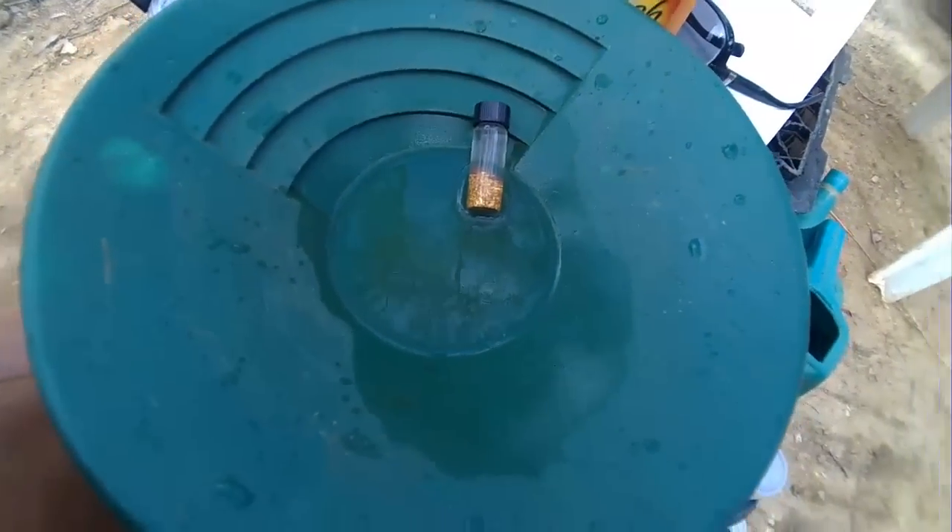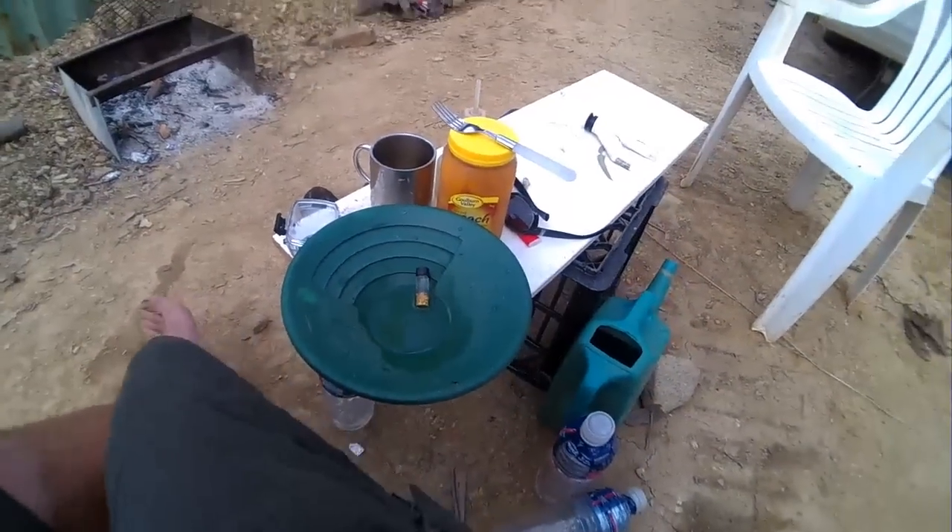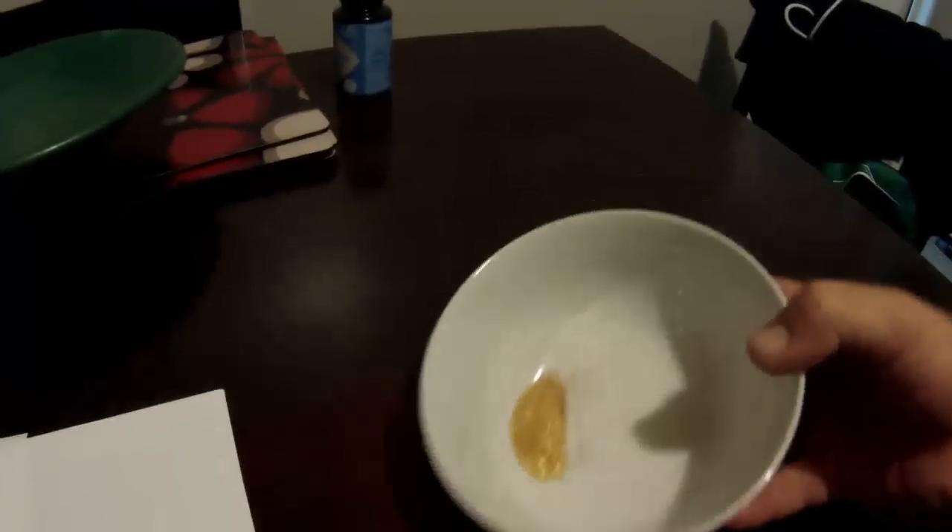That'll do just nicely. 20 more of those and we're there. Here we are, just gonna do a bit of a clean up there. Some goodies we have here — and a wire — just under two ounces in there.